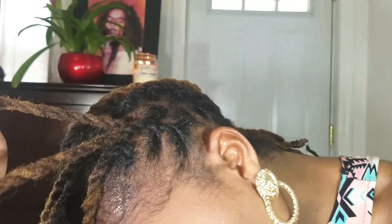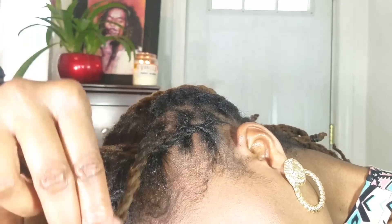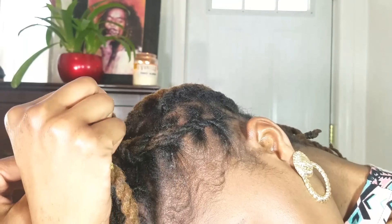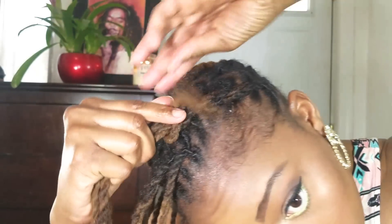We're going to work with this front section and start a twist. I'm going to be twisting the hair under — every time I pick up a new twist I'm going to wrap it under, not over, the original twist. I'll take my first twist and go under like that, then the next twist I'm also going to go under and wrap it around, just like that, to create the twist.